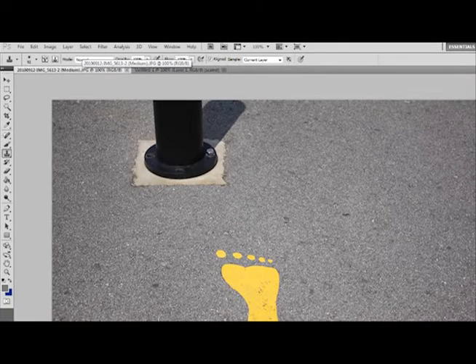In this picture you can see we have these two footsteps, and we would like to remove this part. So how we're going to do it is to use the clone stamp tool.